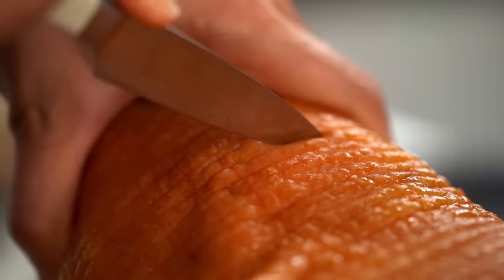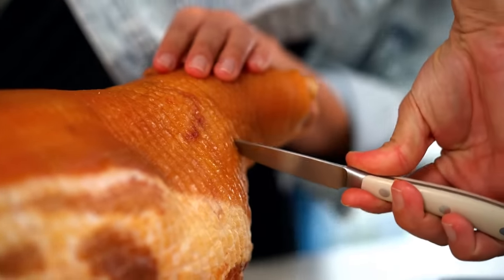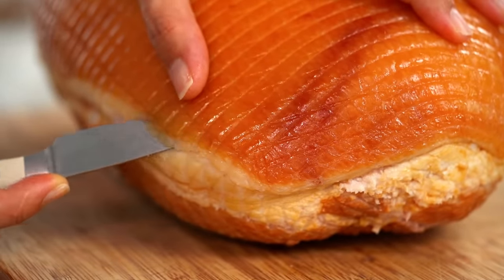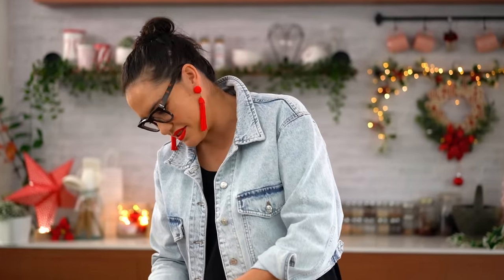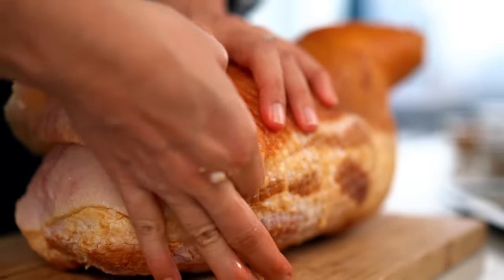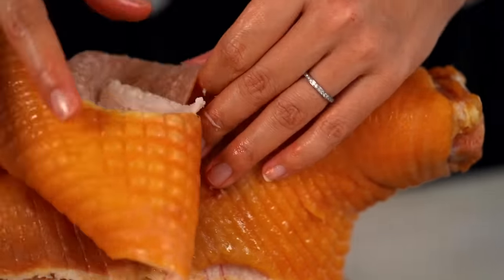Make a cut just underneath the skin on the other side, then get your fingers under there and separate the skin from the layer of fat — do it neatly without gouging the fat, because the fat is going to be the beautiful top layer of the ham. Take the skin off in one piece and keep hold of it — if you're storing your ham over Christmas, you'll want to put that skin back over the top so it doesn't dry out.